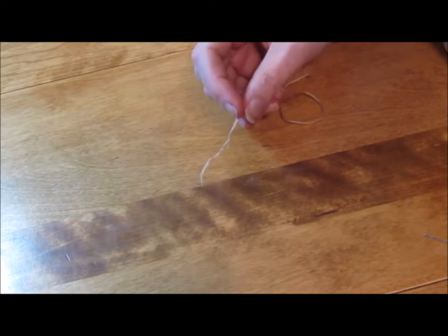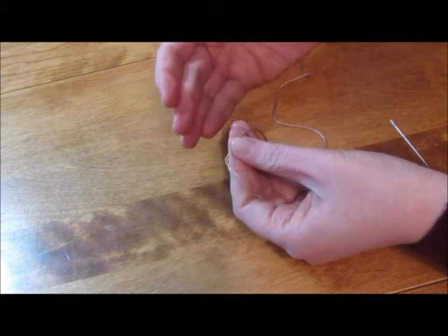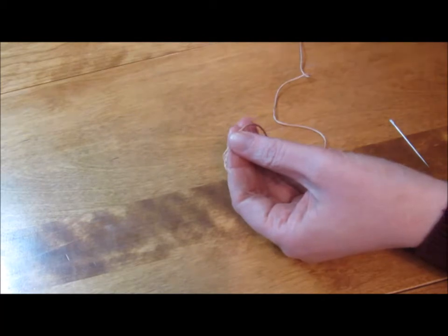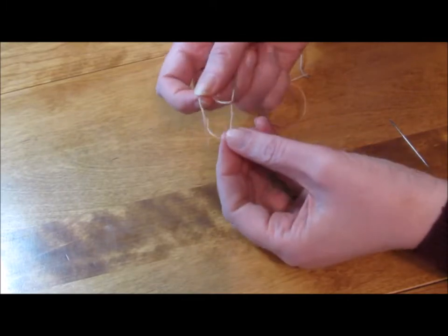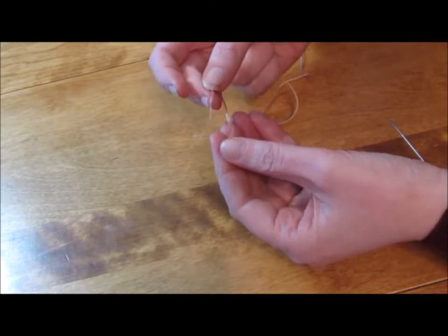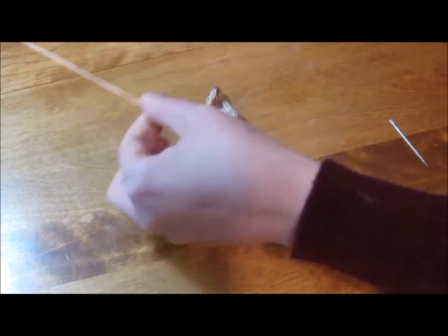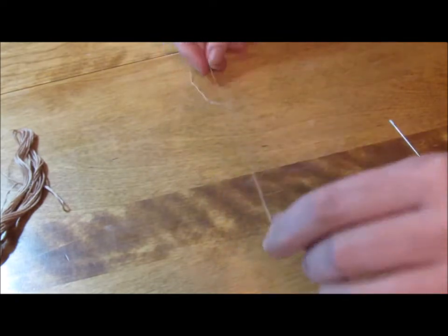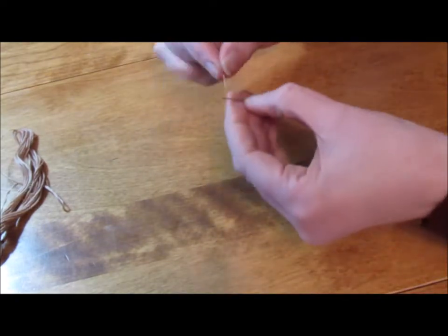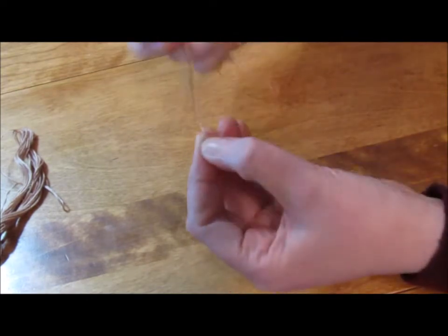The first thing you need to do is to get your thread or your embroidery floss. I choose to use embroidery floss because it's the best thing I've found in my area. If you have something closer to what they used, feel free. I actually use two threads out of an embroidery floss — each embroidery floss will separate into six different separate threads. I separate it down into two, pull it to length, then thread the needle and I'm ready to go.